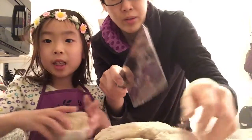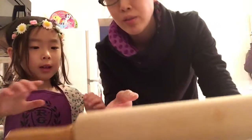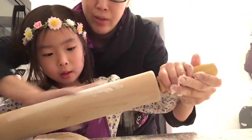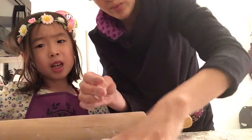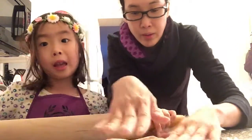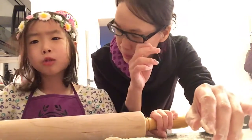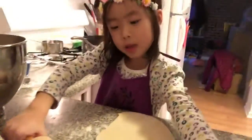Now I'm going to flatten it to be like a circle. But you need to make sure a grown-up is here, just like we've been telling you. Here's the rolling pin. You need to put flour on it so it doesn't stick. Put flour on the rolling pin. We're almost done — it's almost flat and nice.